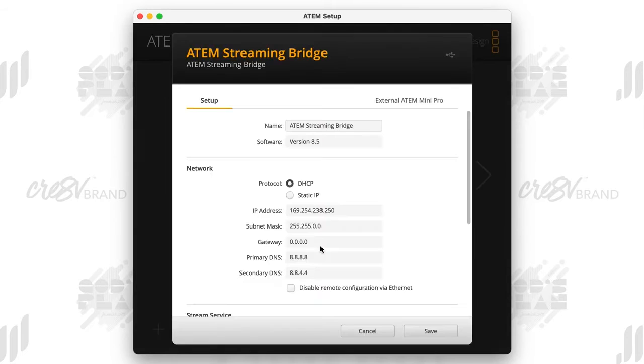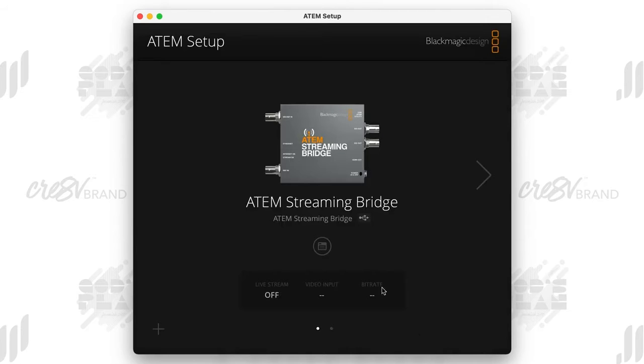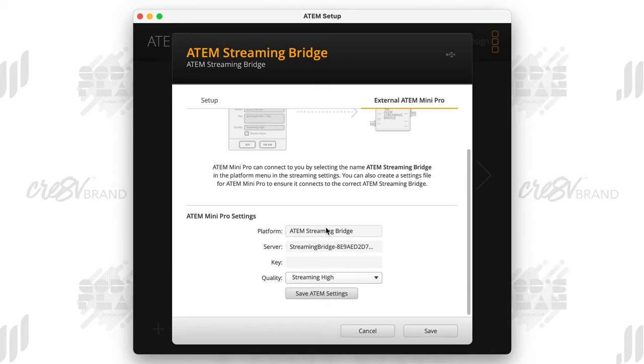Choose the ATEM Streaming Bridge in the ATEM Setup software, then click on Settings. Go down to where it says Stream Service and make sure you select 'Local Network Without Key.' Then hit Save. Open that back up, and you'll see an External ATEM Mini Pro option — click on that to bring up more settings. Here you can name the platform whatever you want; I keep it simple and just name it ATEM Streaming Bridge.